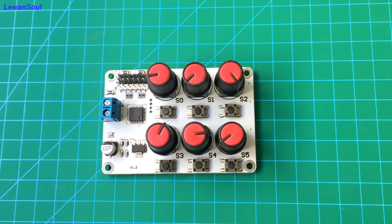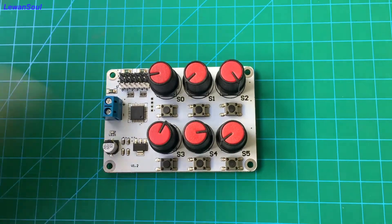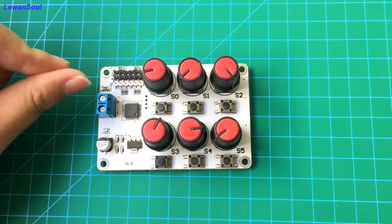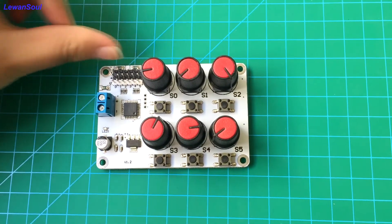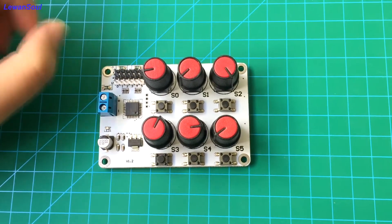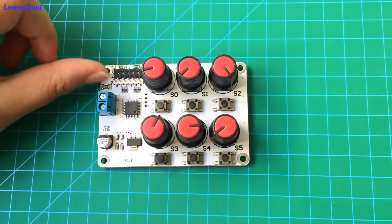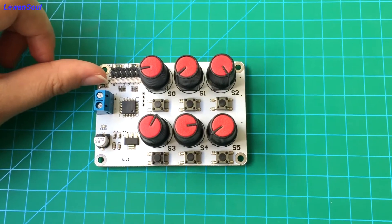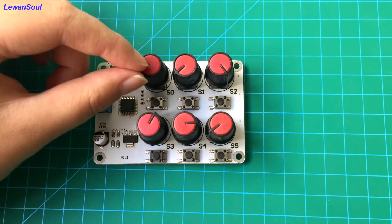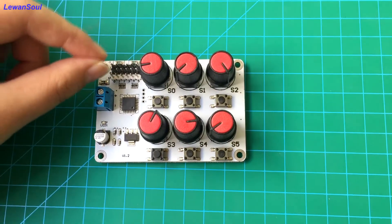Look at this board. There are 6 knobs on this board, and each knob corresponds to each servo interface because there are 6 servo interfaces on this part. For example, if you connect the servo to number 0 interface, that means you can control this servo by using this knob. So each knob corresponds to each servo interface.